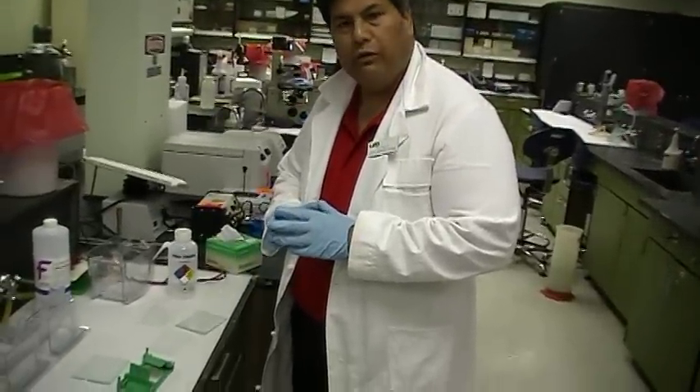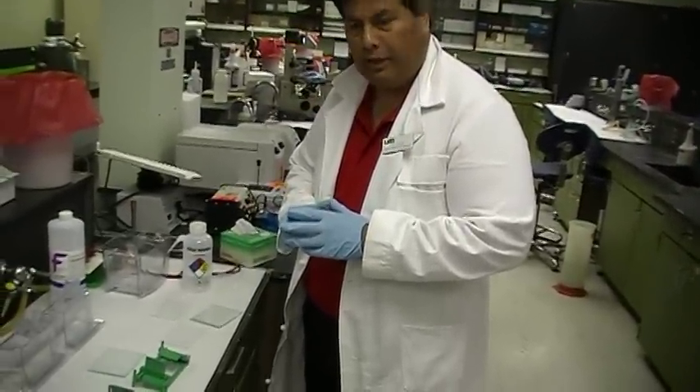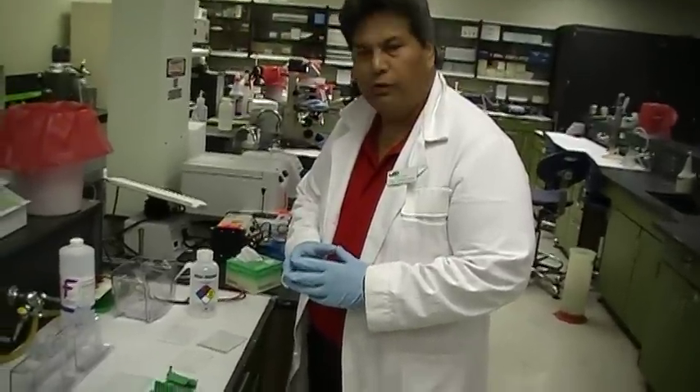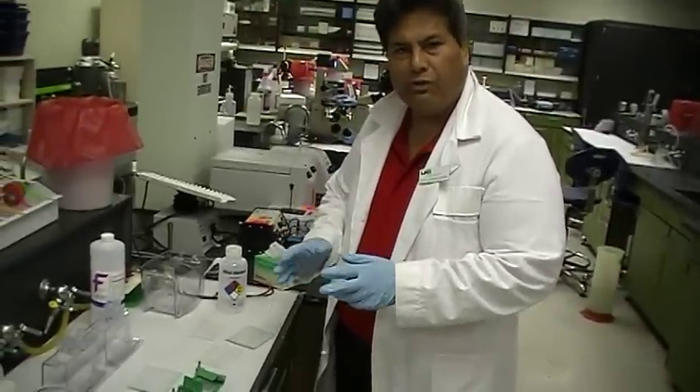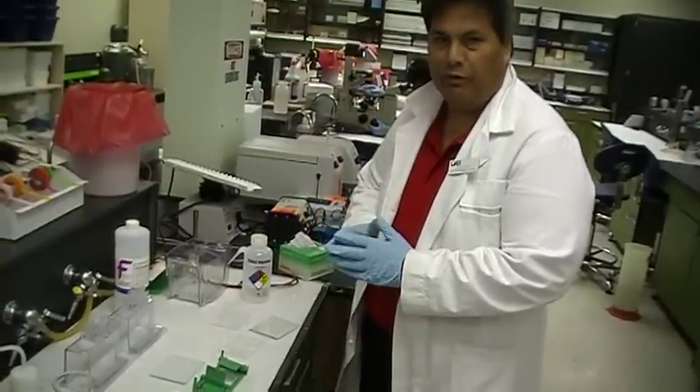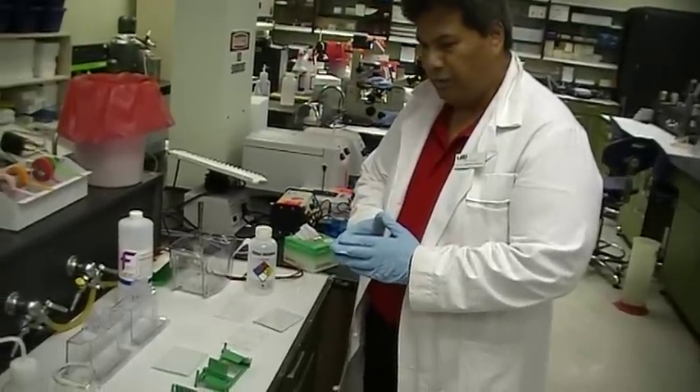Today I'm going to show you how to set up an acrylamide gel. This one is a little bit more involved than the agarose gel, so we will not actually pour a gel, but I will take you all the way up to the point where you pour a gel. I'm going to show you what to do.